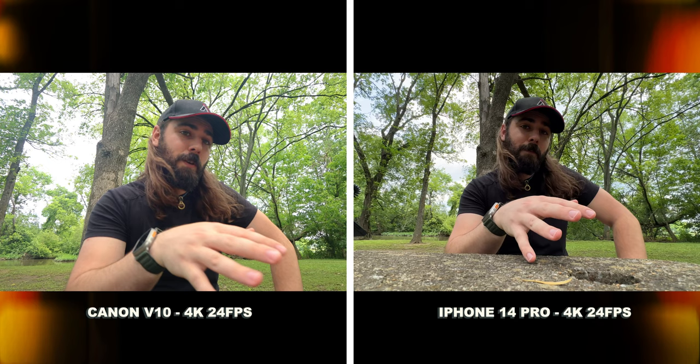Does it look better than my cell phone? It definitely looks different. The iPhone does do some pretty great things when it comes to double exposure — exposing for the shadows and the highlights — but it still looks like an iPhone, there's that iPhone-ness to it. I do like that this still looks like a camera even if it's a really crunchy picture profile. There's still something nice about it being separate from my phone.